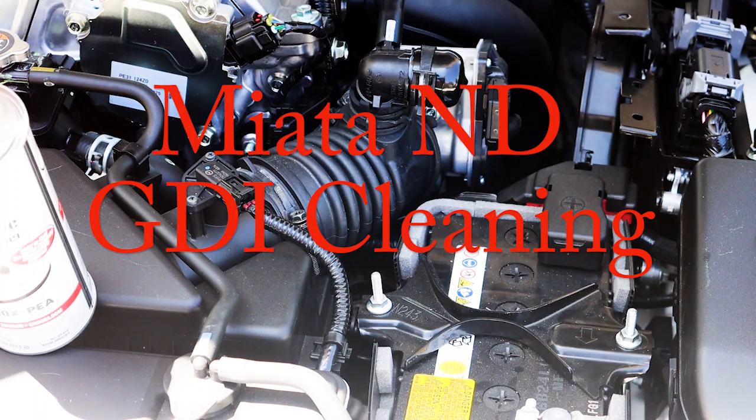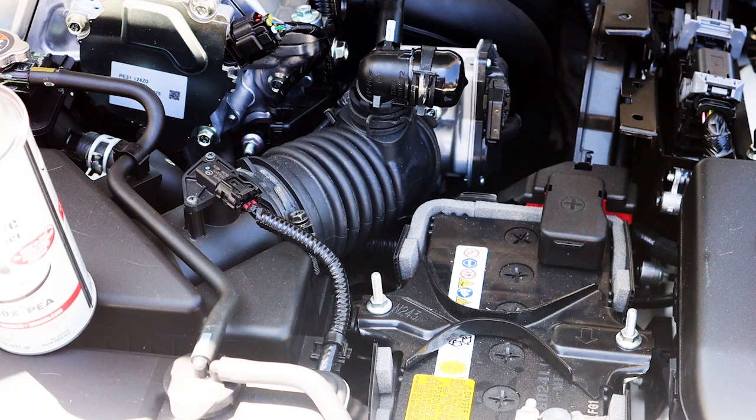Hey, this is Joe. In this video I'm going to show you how to clean the intake ports and valves in a GDI engine. GDI stands for gasoline direct injection. All of the ND Miatas have a GDI, and what that is is fuel is injected directly into the cylinders, bypassing the intake manifold or intake ports.